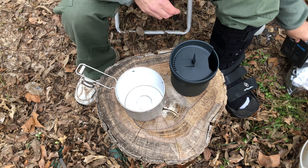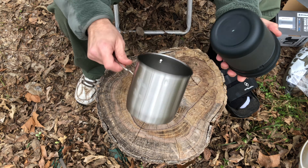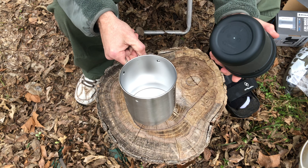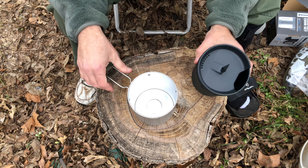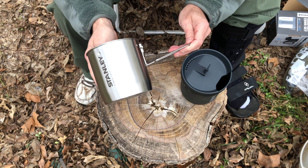Built for life — it says lifetime warranty, so you can't beat that. Anyway, that's just a quick review and show of it. Great to put in your pack, great to put in your car, great to take camping. That's just a little overview of the Stanley compact cook set. Keep it heavy.